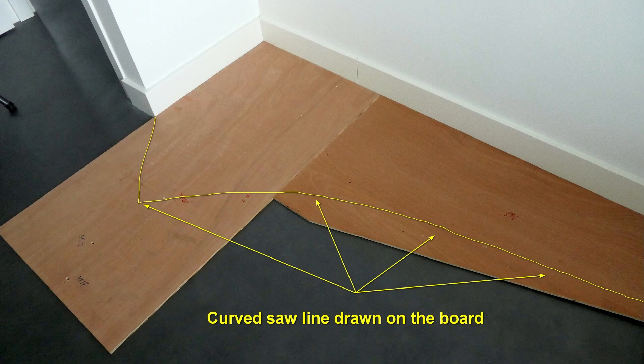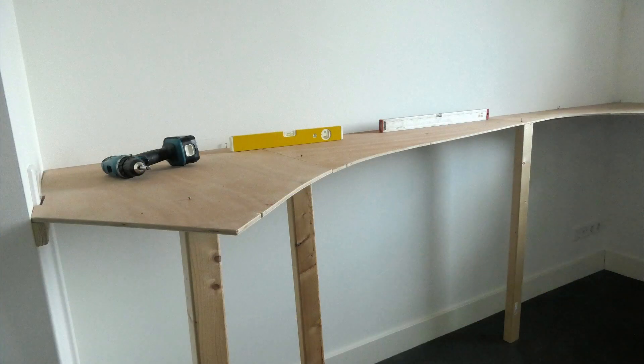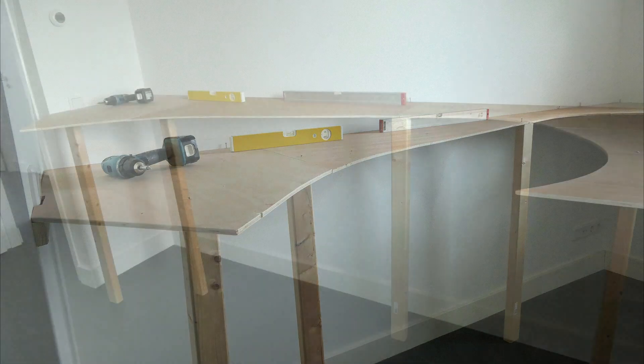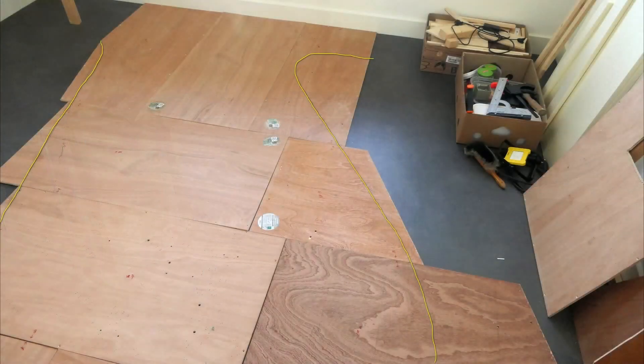And then it is sawing along the line, and this is the result of a part of the lower table. And this is the other end. So it goes well and we decided to go on in this same fashion. And now the middle peninsula has to be sawn.